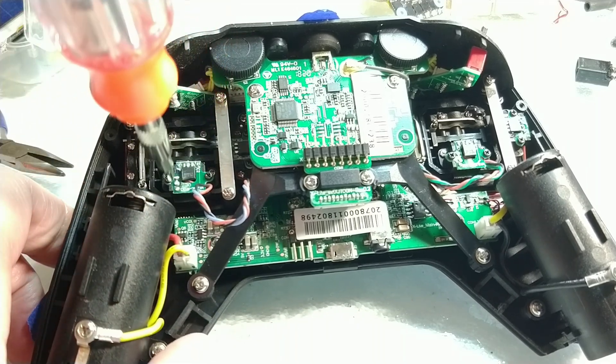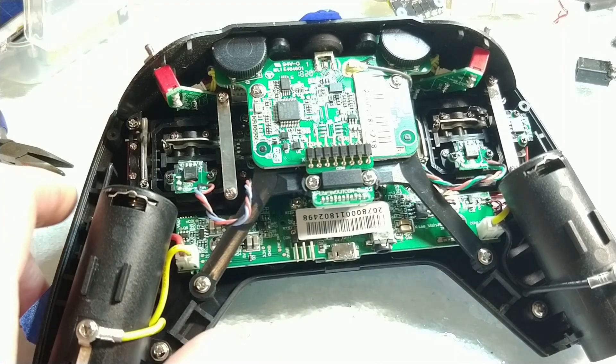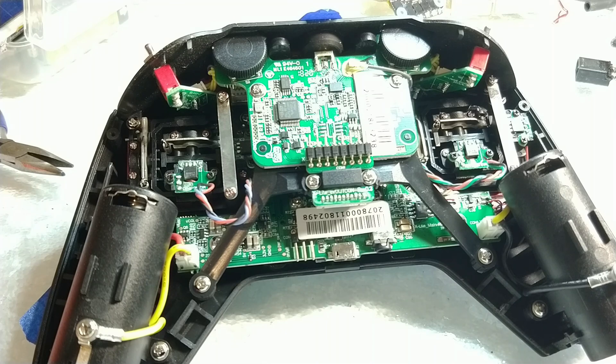The first time I repaired my X-Lite, I only needed to tighten the screws that mount the PCBs. However, this repair only lasted a few months because over time, the wiring was becoming frayed and broken.